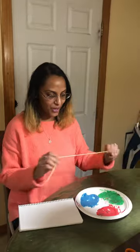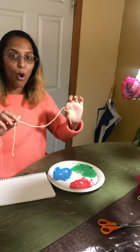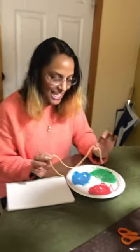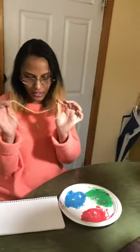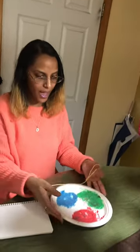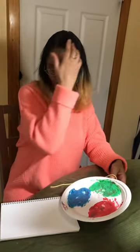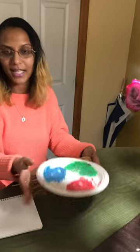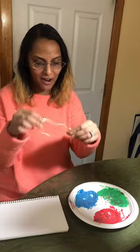Hi guys! With our bug theme, we're going to do something called worm painting. All you need is a piece of yarn or a string, or anything that's thick that can move around, a piece of paper, and some paint. I don't really have paint so I use some yogurt and food coloring mixed together to get some color.